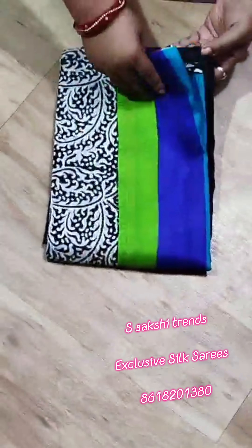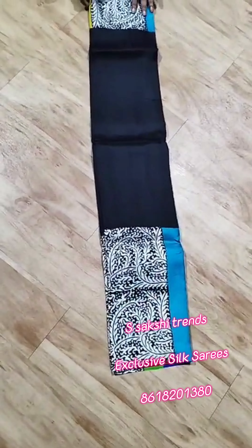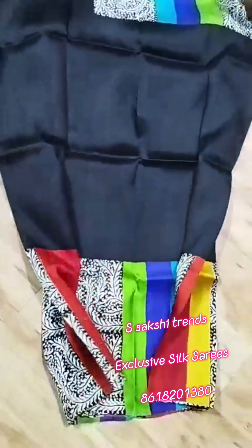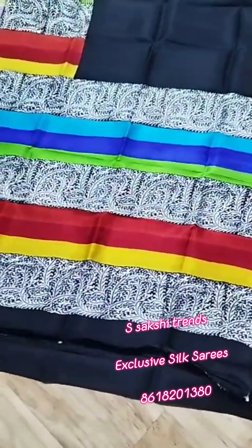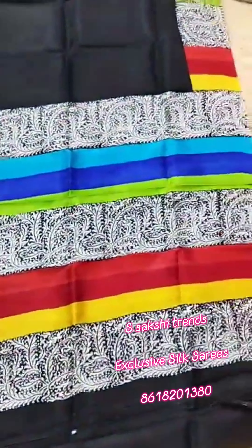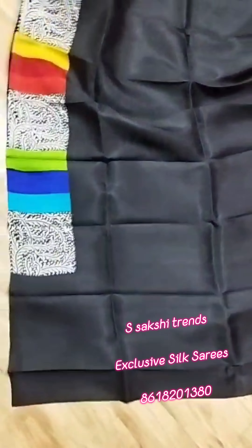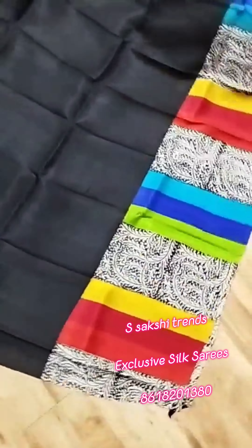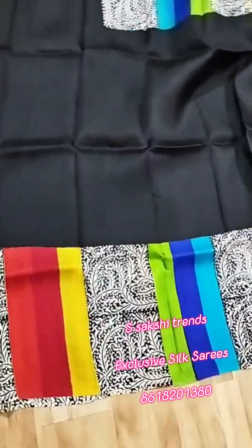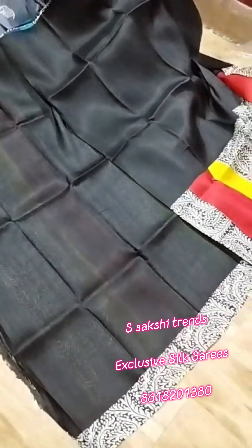Pure Murshidabad Silk hand block print — very beautiful. All over body black color and multicolor border design. See the pallu portion — beautiful pallu part. Full body portion. Multicolor border and running blouse piece with this saree. Working sleeves border.